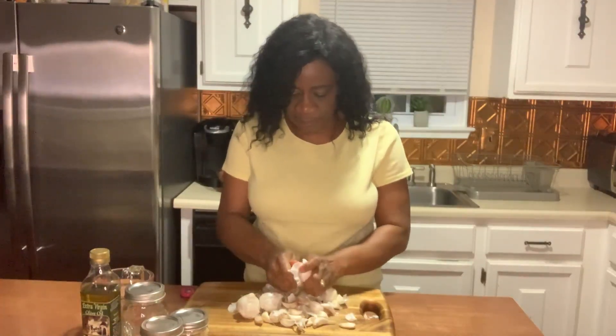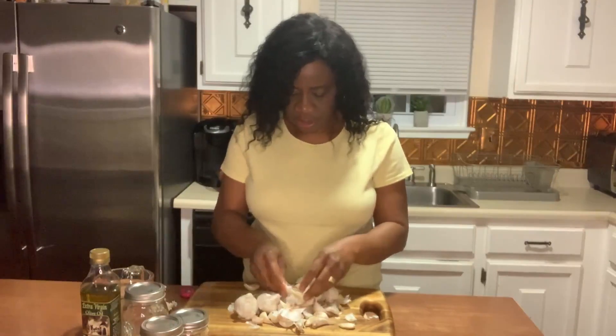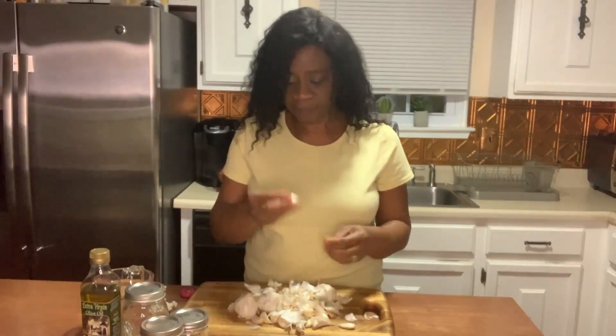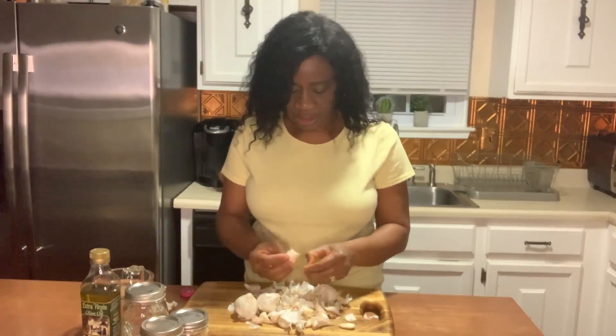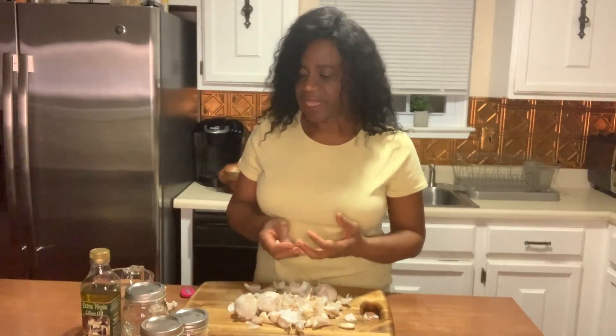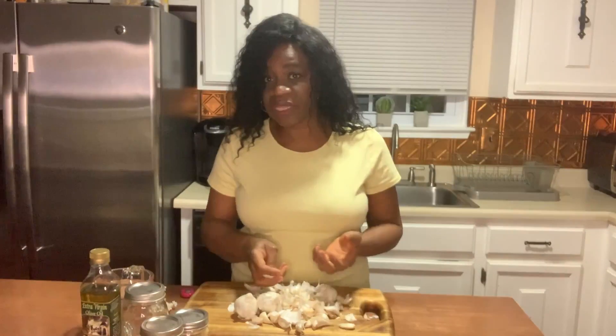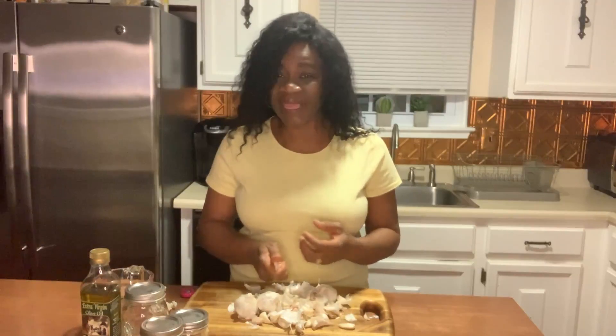We're going to preserve the whole cloves, and we're also going to make crushed garlic with olive oil, which you can use to make garlic bread. After you've processed the whole cloves you can use the juice to season other types of food like fish, or if you're cooking grains you can use that juice in your pot — it seasons as well as whole clove garlic.